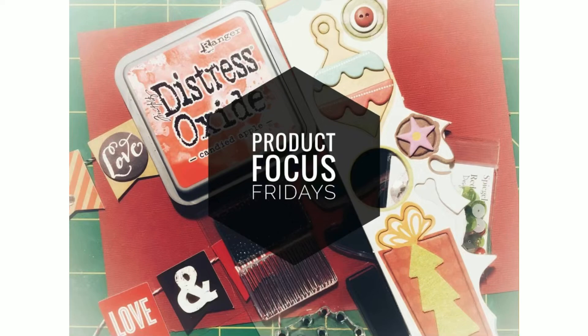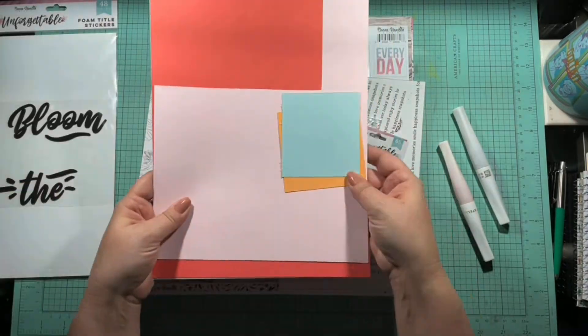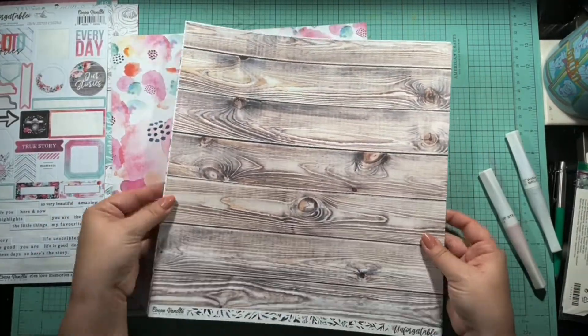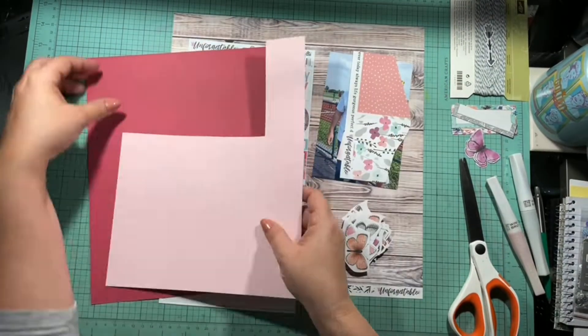Today I am playing along with lovely JQ Crafty on YouTube — she does a Product Focus Friday, and June is all about Coco Vanilla Studio. I decided I was going to play along. She also wanted to focus on fussy cutting, so I'm going to fussy cut a whole bunch of butterflies for this layout, and try to use up more of my Coco Vanilla Studio Unforgettable collection.